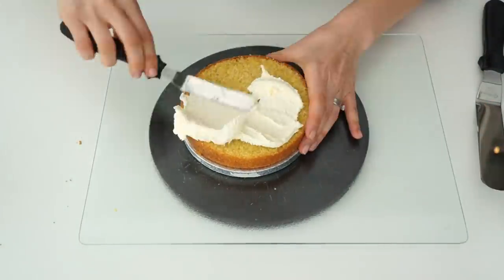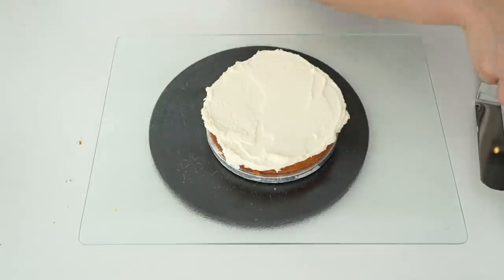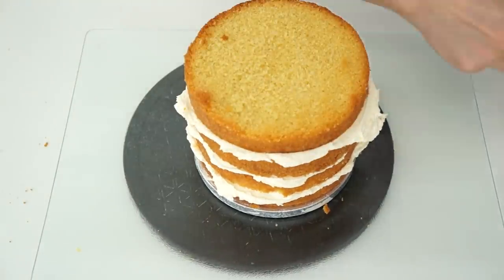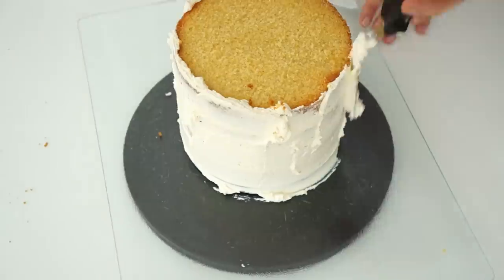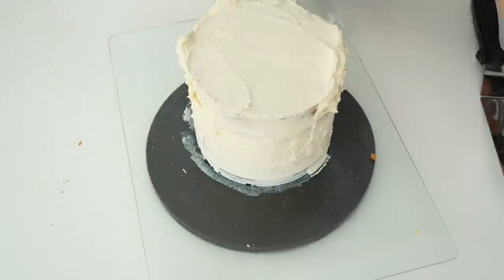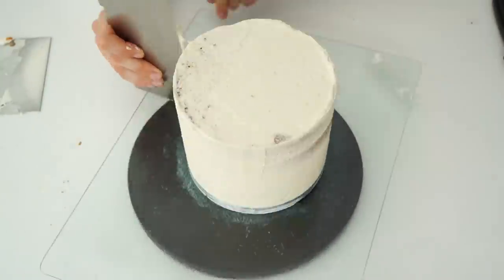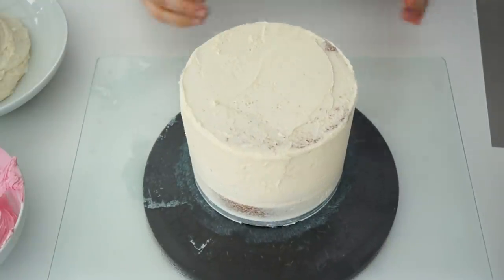A crumb coat is just a thin layer of buttercream which locks any loose crumbs in. You don't want it too thick, so I'm going in with my metal scraper. When covering your cake, make sure you're filling all the gaps between layers so there are no air bubbles, then scrape off the buttercream so you're left with around a millimeter around the edge. Pop this in the fridge for around 15 minutes for this first crumb coat to harden slightly before adding another coat.